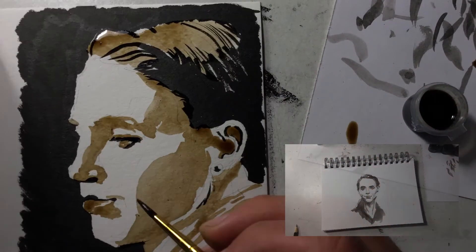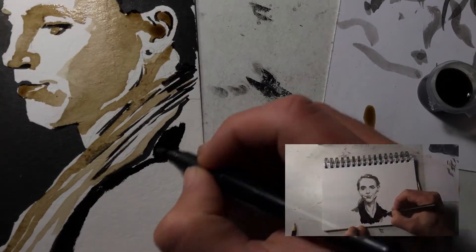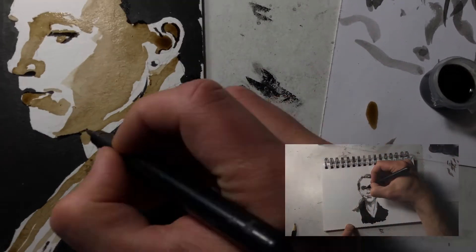And also just recording a voiceover, which took me a couple of tries. As for the drawings,